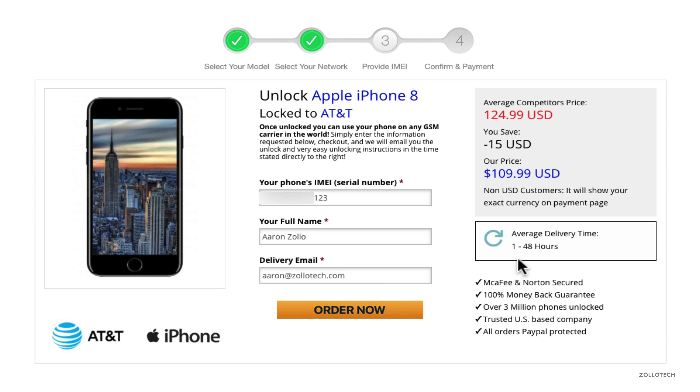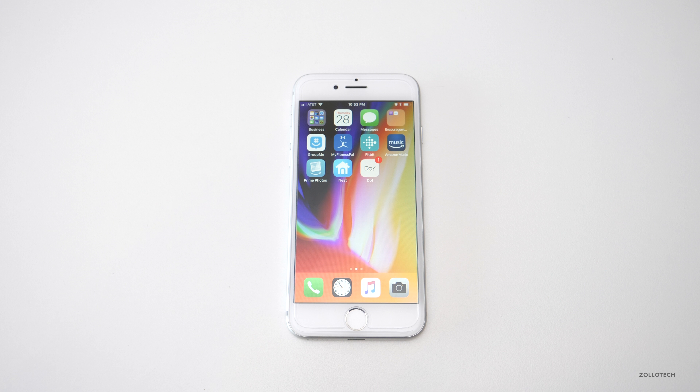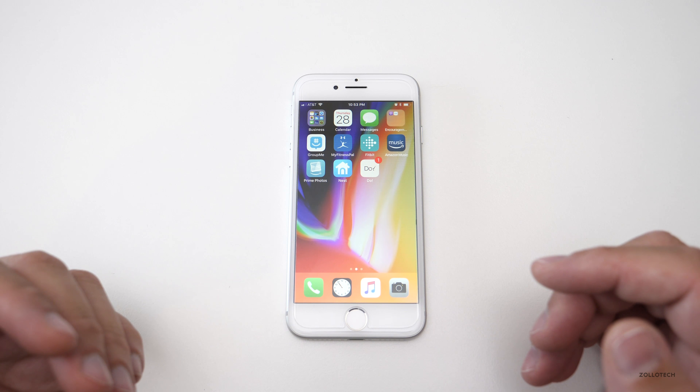We're at unlockingcompany.com. The first thing we need to do is select our phone manufacturer — here we'll pick Apple — then select our model, which is the iPhone 8. We'll click Unlock Now. On the next screen, we need to select the country we purchased the phone from, which is the United States, then select the carrier — in this case AT&T — and click Next.